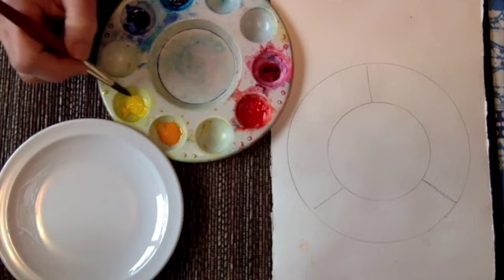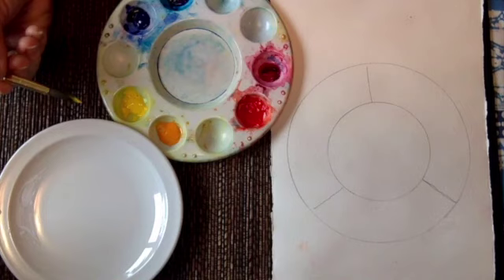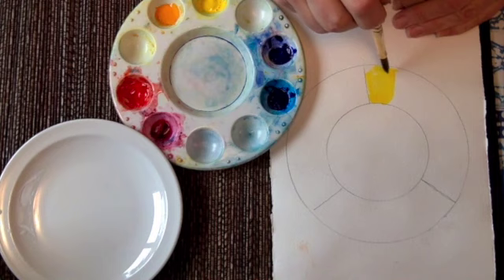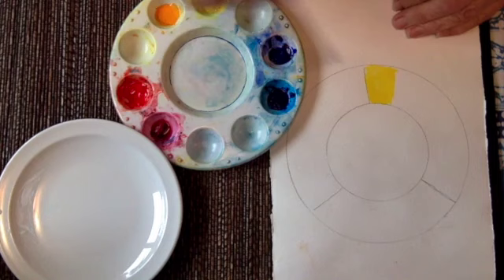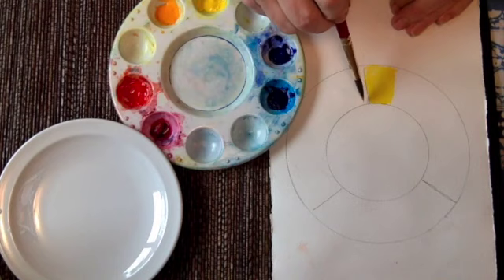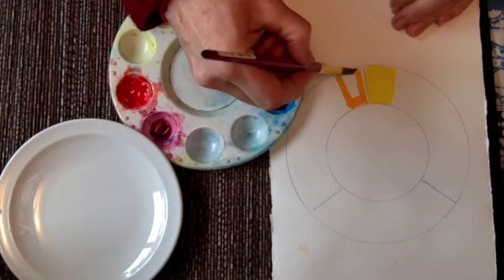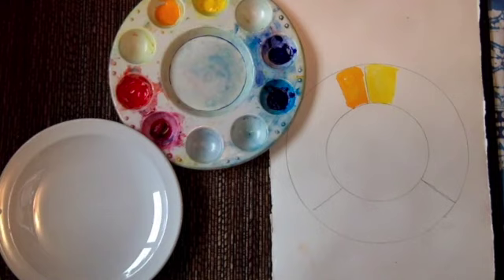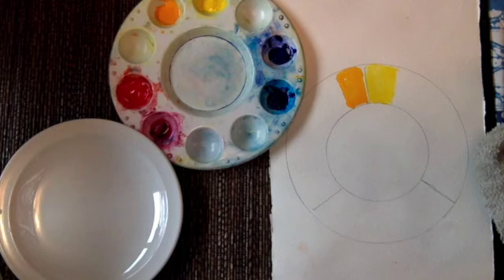I'm going to start with my yellows today. This is my Azo Yellow - my bright lemony yellow - and I'm going to start by putting straight color on a little area of my color wheel. I'll swish my brush to keep my colors clean. Then I'm going to take some of the Gamboge - my orangey yellow - and put it right here. There we go - so there are my two yellows.